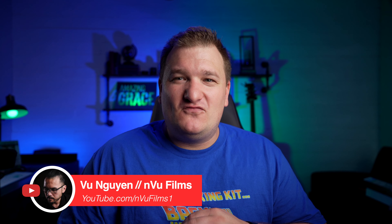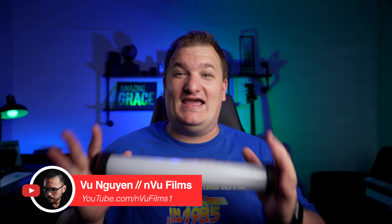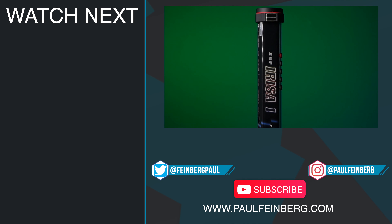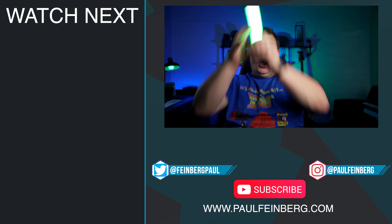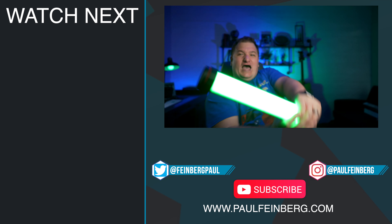Another Amazon buy that just — thank you Vu Nugin, Vu from Nvu Films — you sold me. I saw this light on your video and I had to get one. Now I'm going to do the same thing for somebody else. If you guys like this kind of content, this is a cool light to add to your arsenal. I've got more lighting reviews on my channel, and I'm going to have more stuff on my Sony a7C — I just switched. Feel free to like, subscribe, do all the fun YouTube-y things, and I will see you in the future.